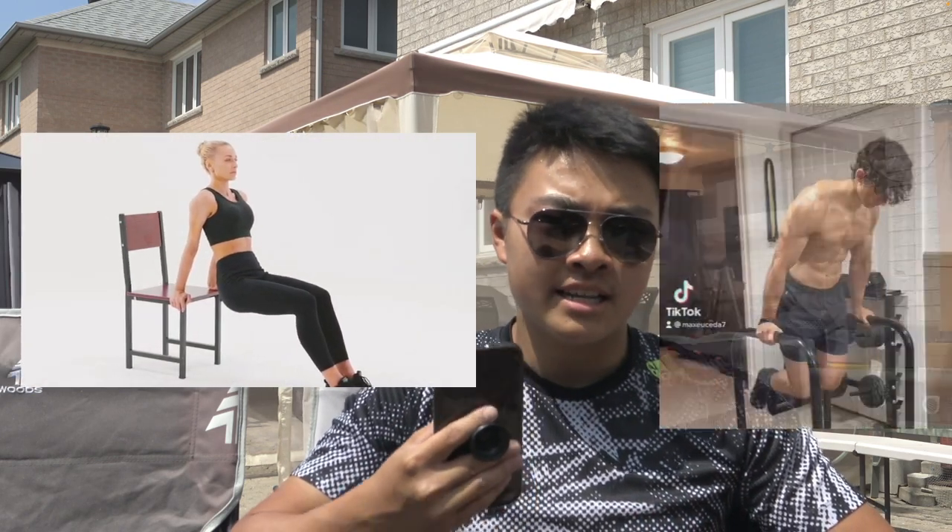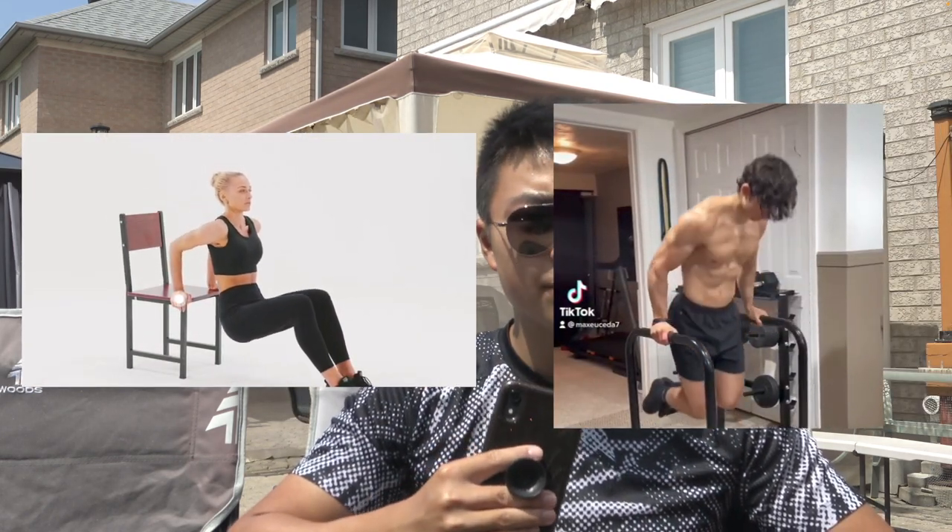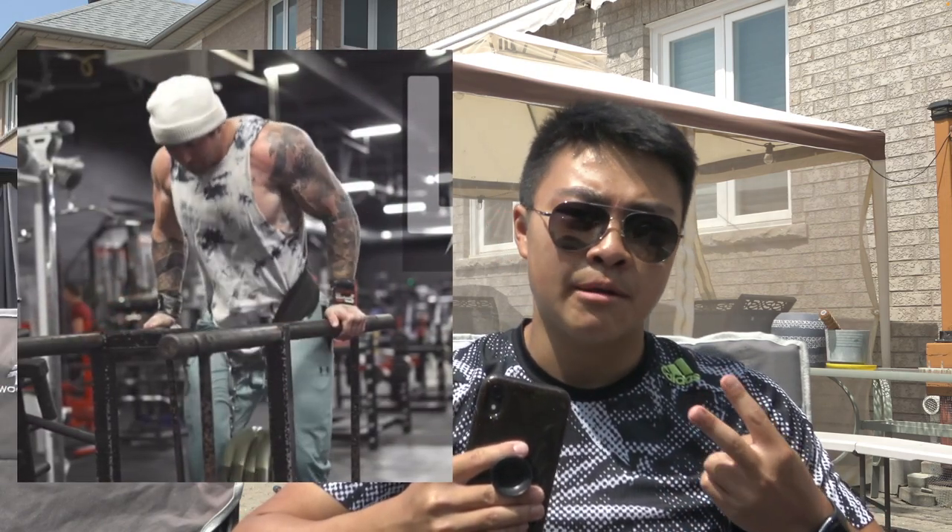Many people don't do dips as a main exercise — it's often accessory work or placed at the very end of workouts. If you really want to get better at dips, you want to prioritize them as one of the first exercises you do. I do dips as my second exercise on push days because I'm really prioritizing them and want to get better at them.